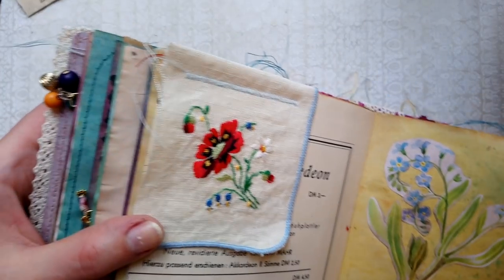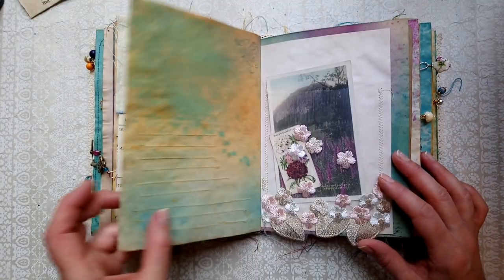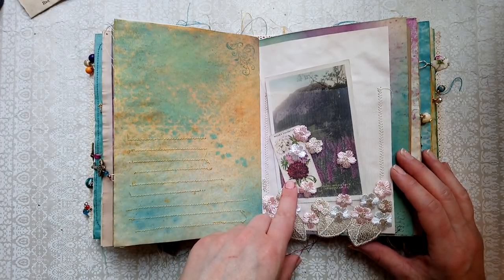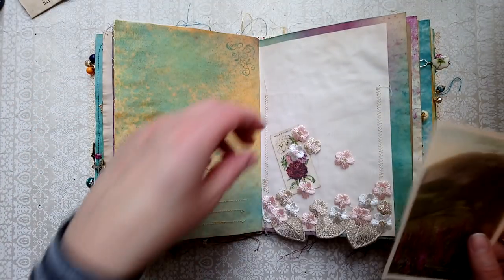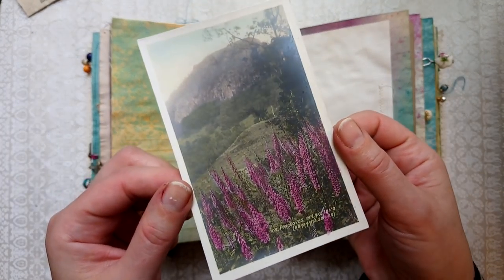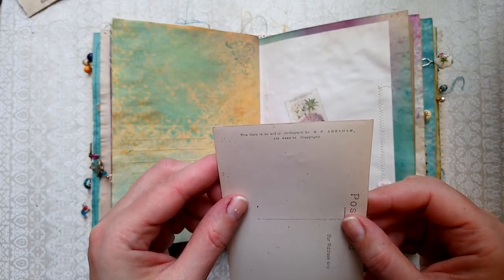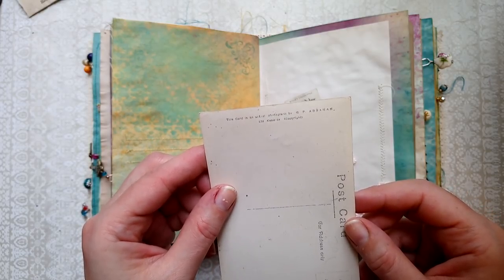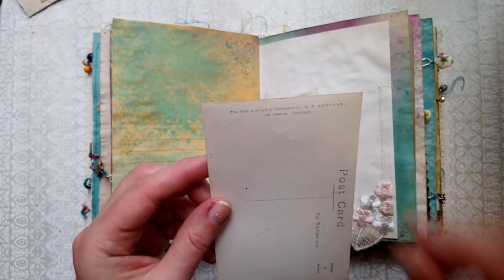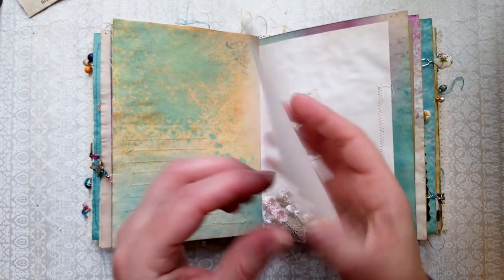A lovely little vintage embroidery, very pretty. This is lace. Another vintage tea card. And this is a very unusual, very pretty postcard — I thought it was from Sweden at first, but actually I think it's Keswick — I bought it from a local stall. I believe it is the Lake District, printed in Sweden.